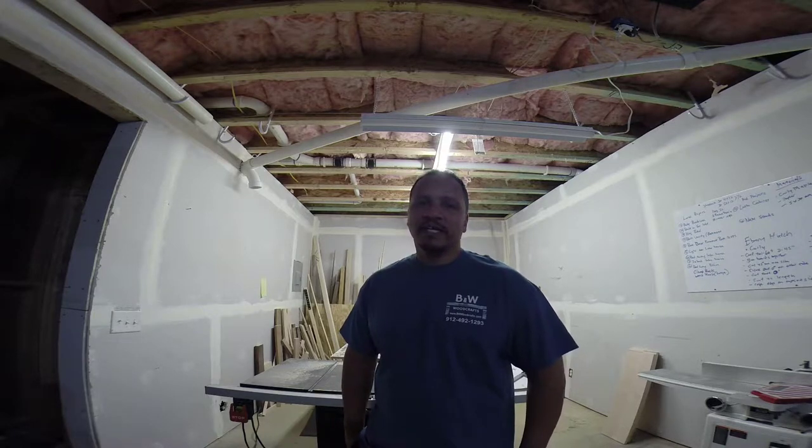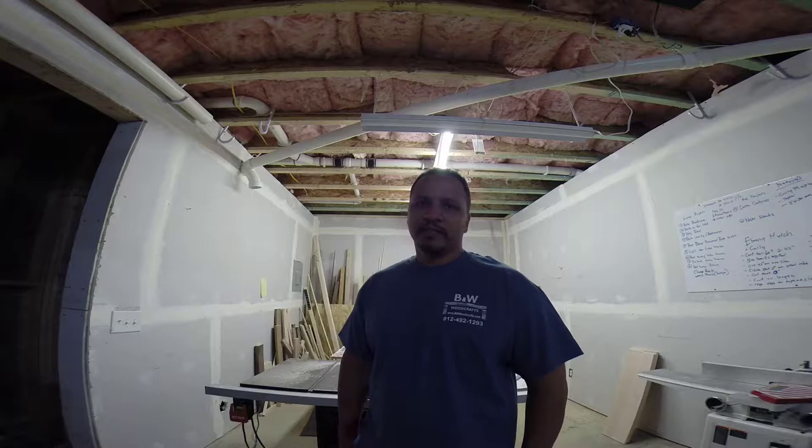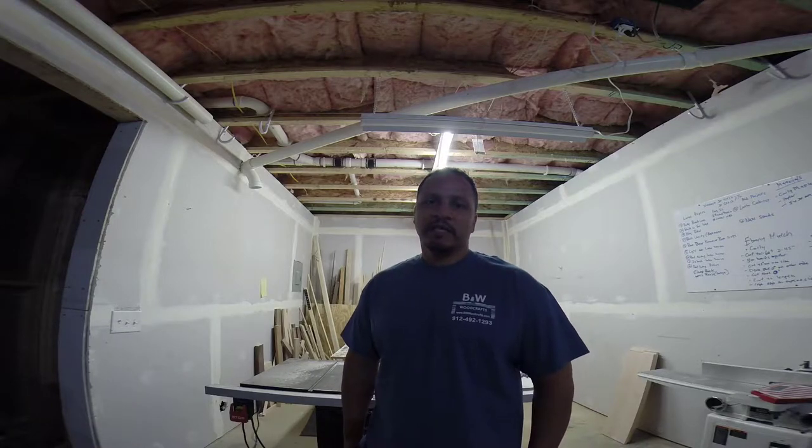Hey, it's Sean from B&W Woodcraft. This is video number two of a live edge, faux live edge arch table base that I completed for a client here in Atlanta. Let's get into it.